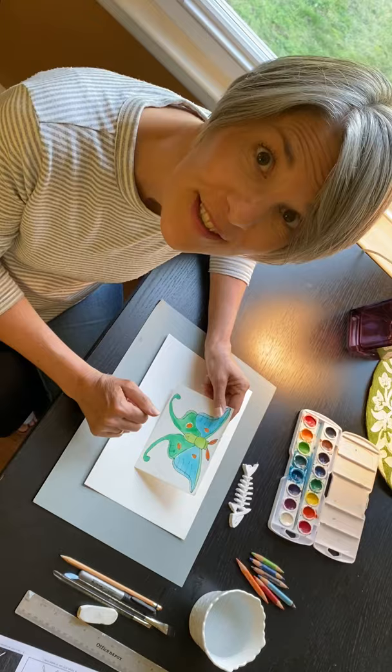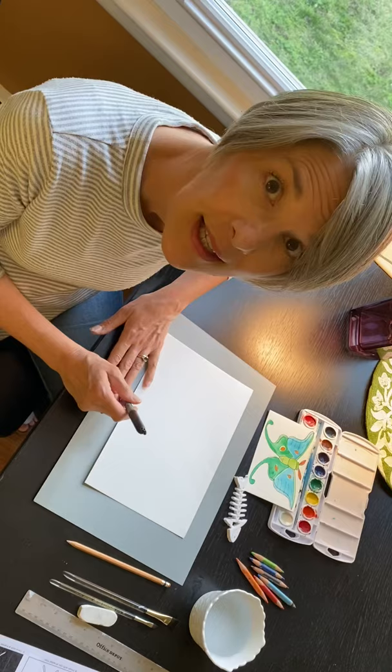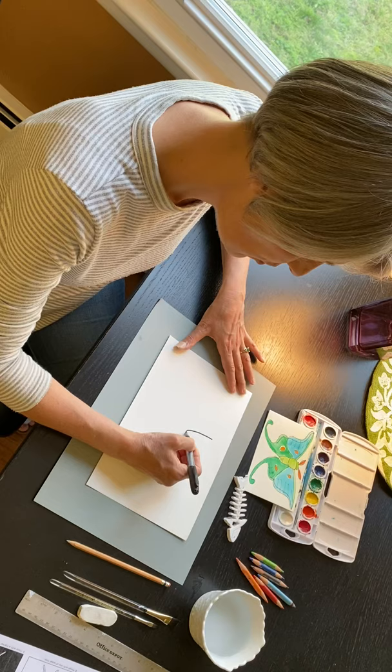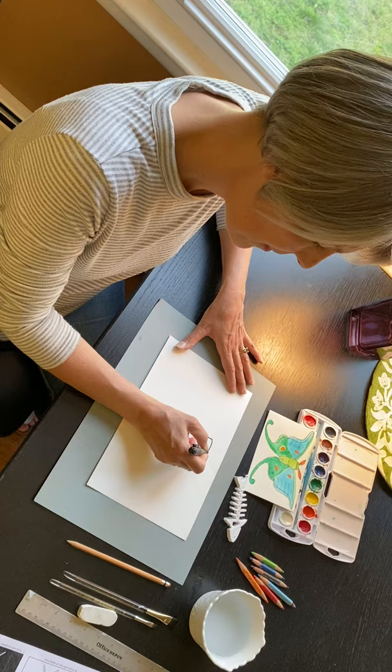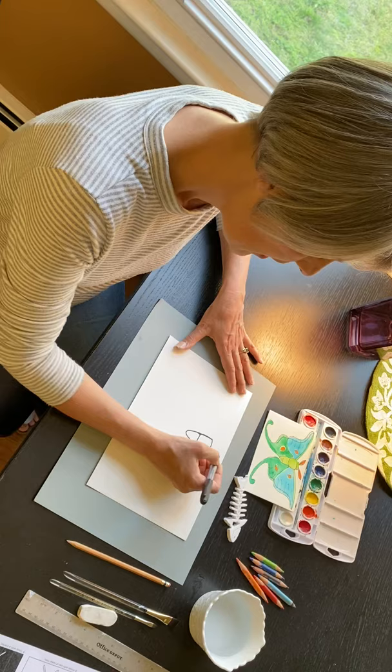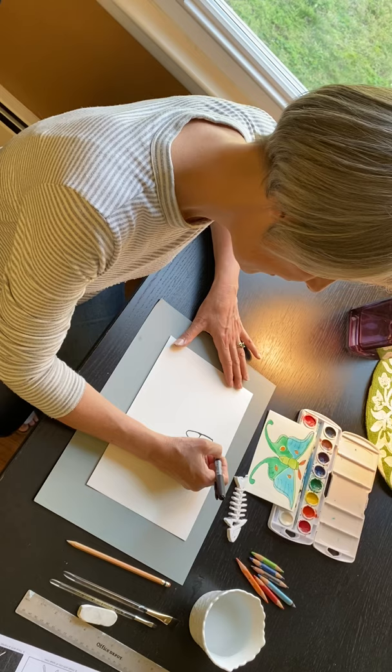The first thing we're gonna do is draw the black lines before we paint it. So the first step is to find the very center of your paper, and from there you're gonna make a deep U-shape. Then we're gonna cover the top of the U-shape. I'm actually gonna take that deep U-shape and make one more line around the middle of it to show that that is the thorax and the abdomen, and then put the head on the top. So this is the body of the luna moth.